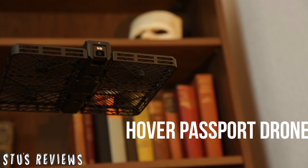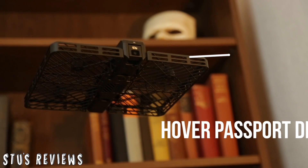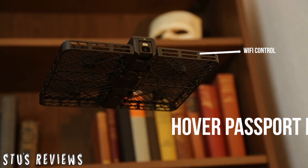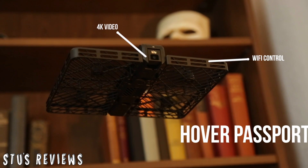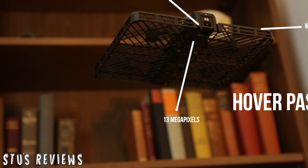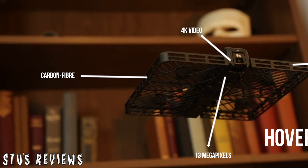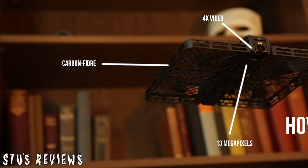This Wi-Fi controlled drone has a range of around 20 meters. It can shoot up to 4K resolution and is capable of taking 13 megapixel photos. Its carbon fiber enclosure allows for safe use in a family environment.